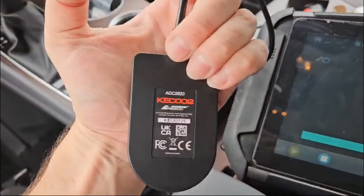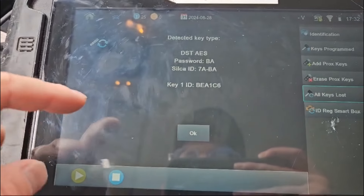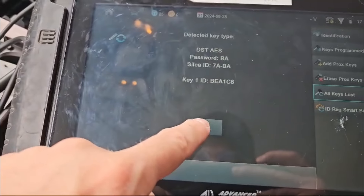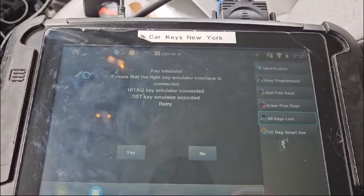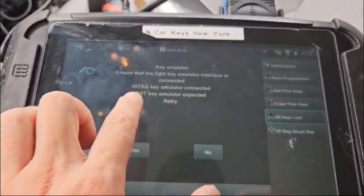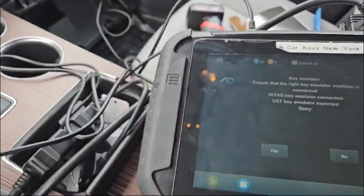We got the 2020 emulator. We got one key in memory. This car is a brand new car — it comes with just one key. Make sure that the emulator is connected. Web connected. Make sure that the key emulator is connected. Expected high tag. We got DST. Let me go switch emulators — this is the 2015 emulator. Switching to the 2015 emulator.